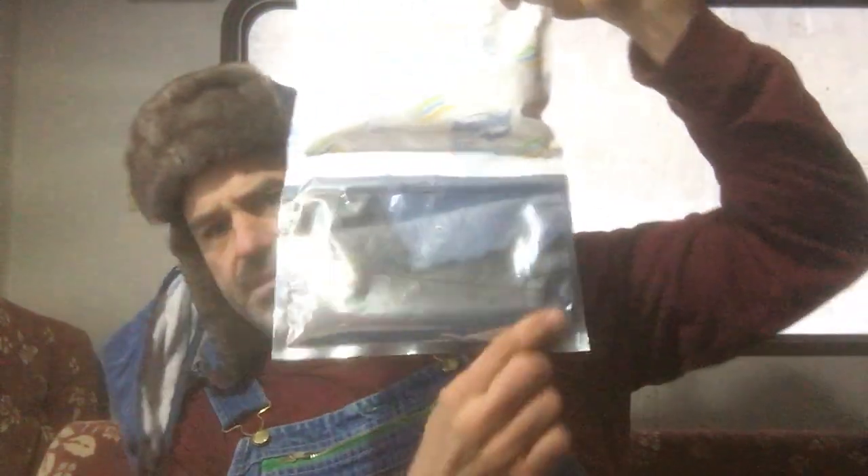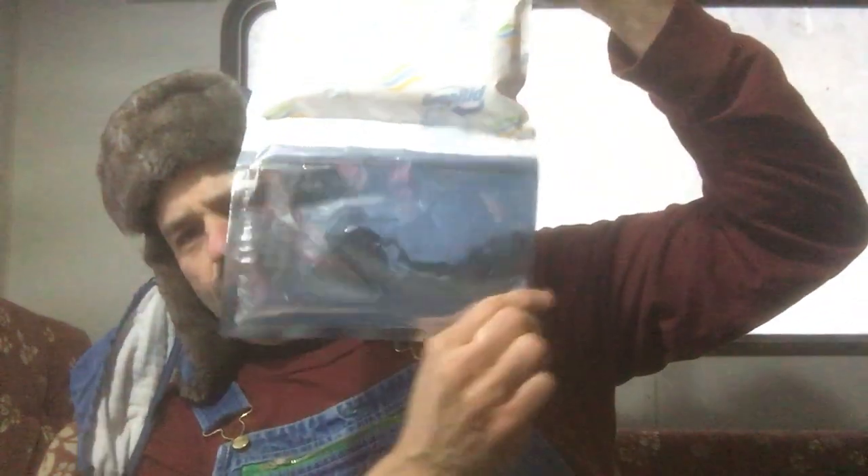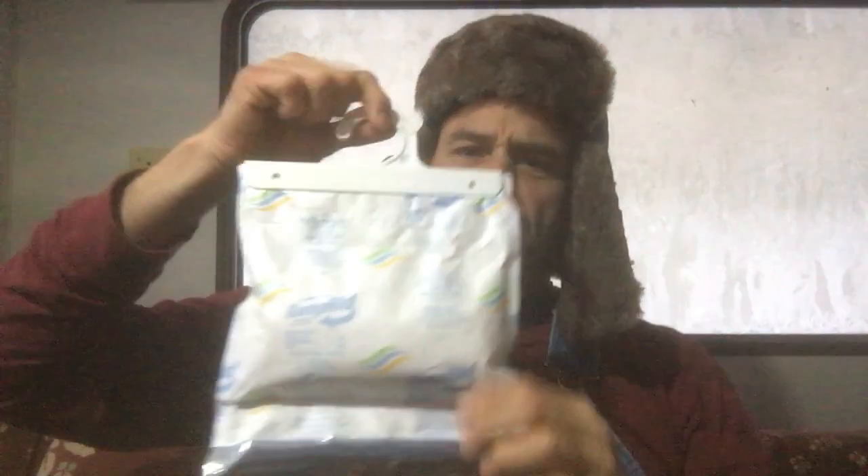These bags have been working fantastically. You can see it's pulling out some moisture — it was actually frozen this morning, but it's picking up moisture in the closet and keeping the clothes dry. There was a big problem where clothes were all getting soaking wet hanging in the closet. With these things in there, even with this high humidity — you can see freezing back there on the window — these things are keeping the clothes from getting wet.